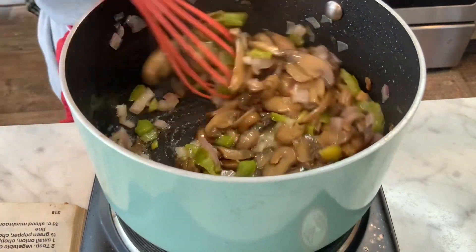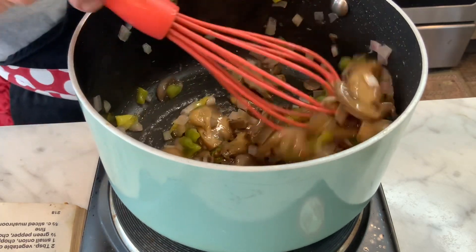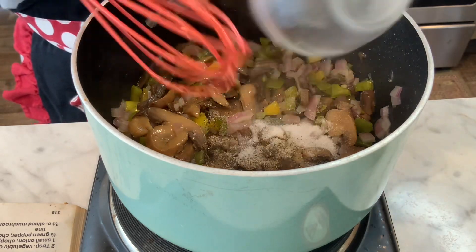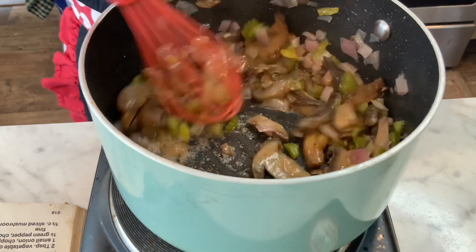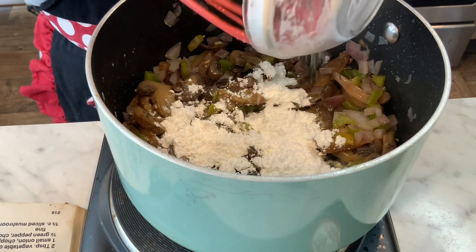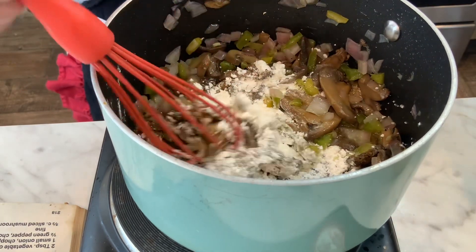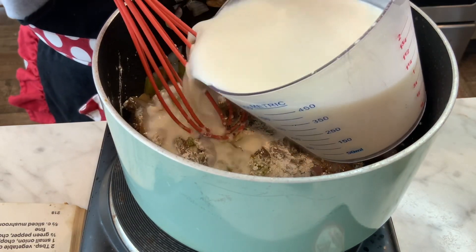Sauté until the onions change color and become translucent — that's what you're looking for. Then add a half teaspoon of salt and pepper. The recipe doesn't call for that, but I'm putting it in anyway, along with two tablespoons of cornstarch.